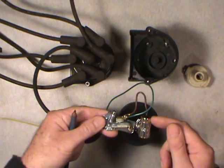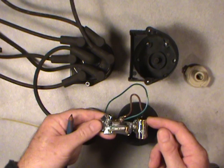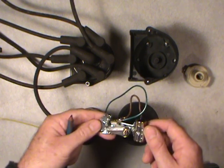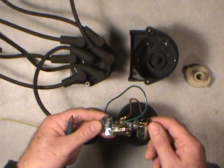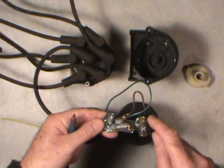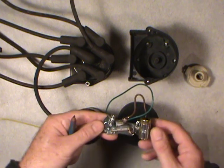This canister here is called a condenser, or capacitor if you will — most people call it a condenser. It's rated at about 0.25 microfarads, give or take, but it's balanced. It has to be balanced for the actual circuit test.